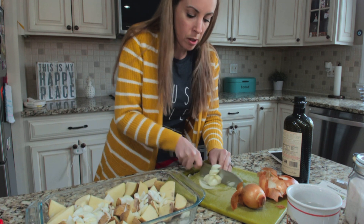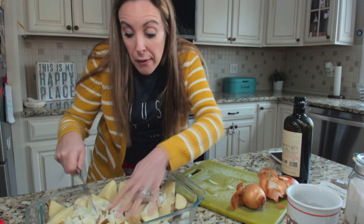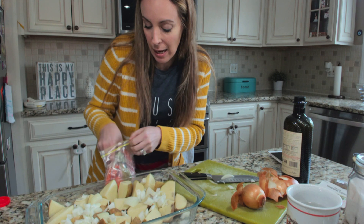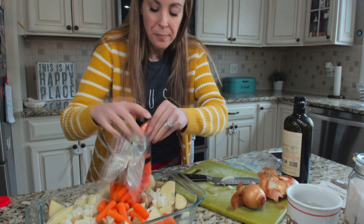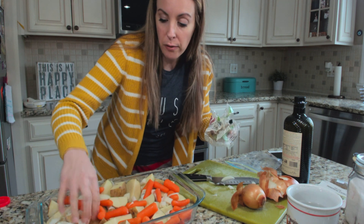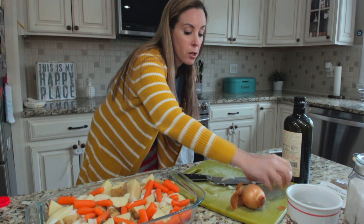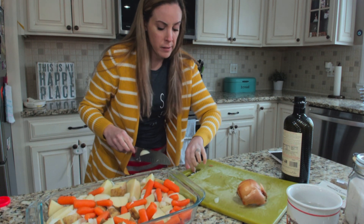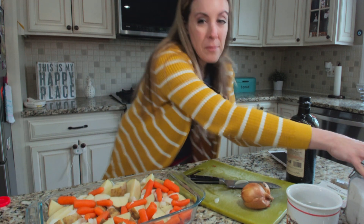I rough chopped some onions and dropped them in. I was going to put two onions but this looks good enough because my children don't really love onions, so maybe I'll just do one. I get baby carrots because I'm not somebody that loves to peel carrots — I sort of cheat with baby carrots. Pop in a whole bag, or in this case whatever I have leftover, and spread everything around.